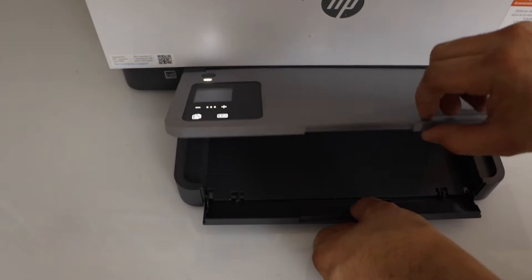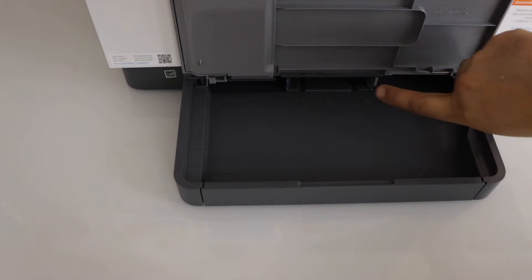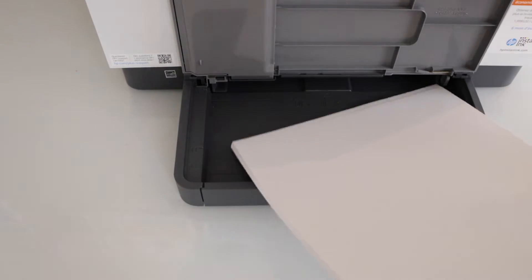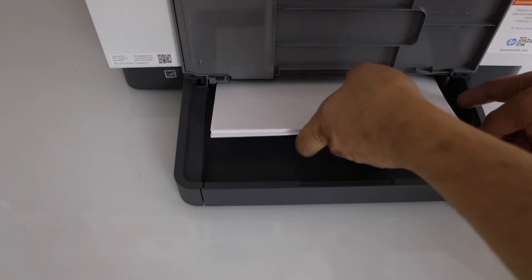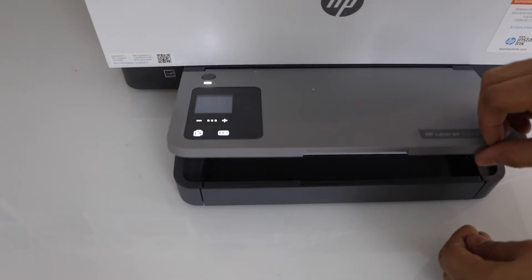You can just lift this section up and install the pages here. Adjust the size and place it back.